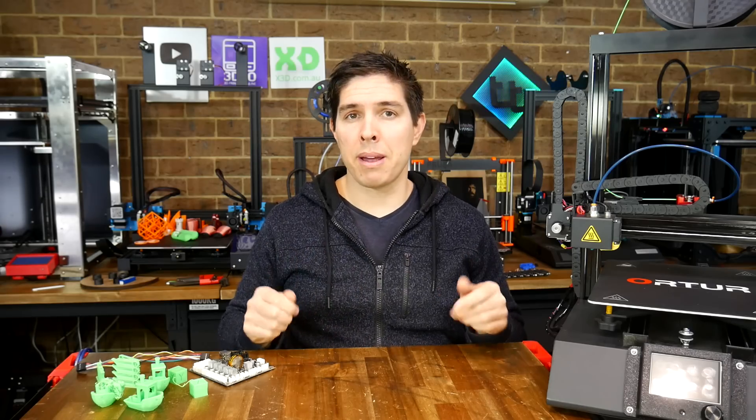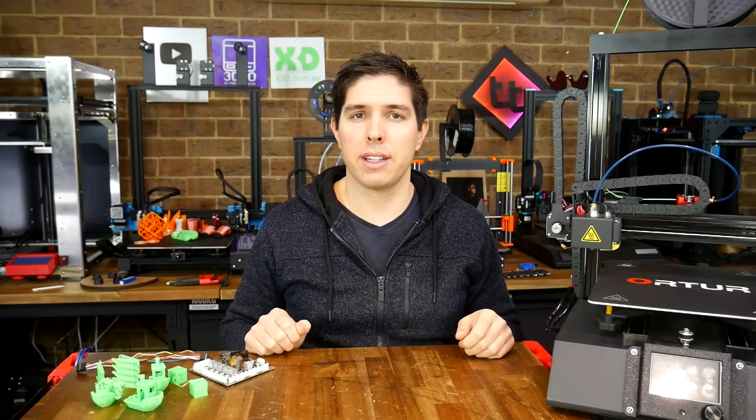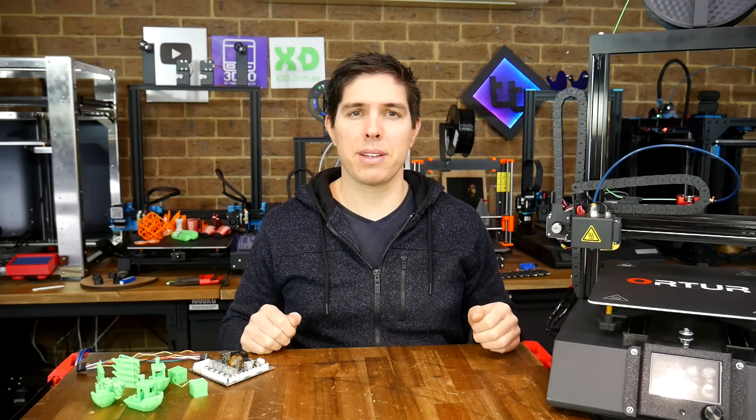Let me know what you think about this idea in the comments, especially if you're someone who's already doing this successfully. Thank you so much for watching, and until next time, happy potentially flipping 3D printers.